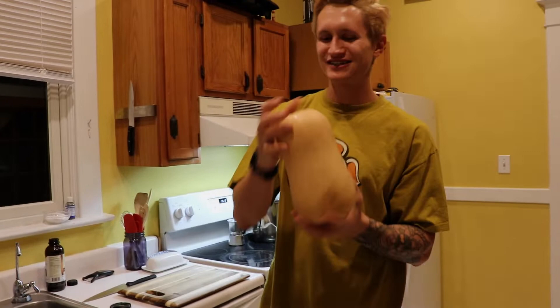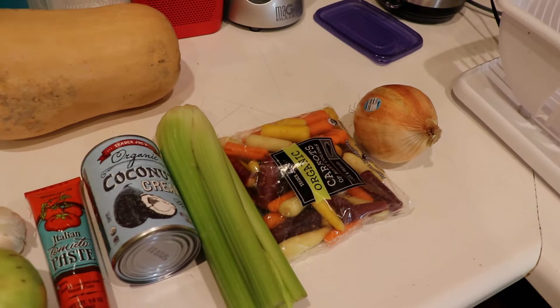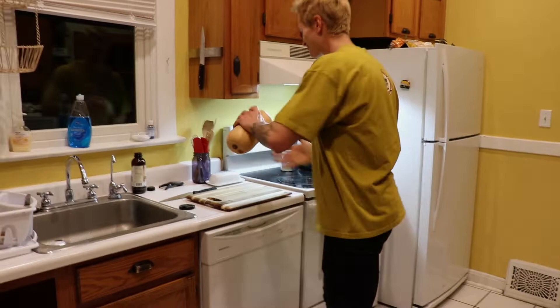So here are the ingredients. It's a really simple soup — there's really not that much that goes into it. And we're going to start things off with the squash. First we've got to cube this puppy up.